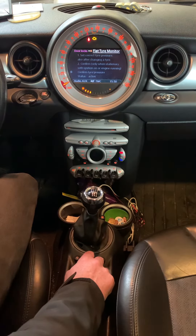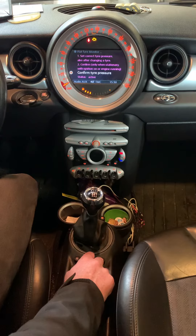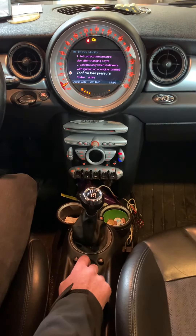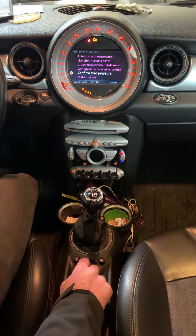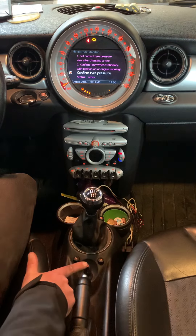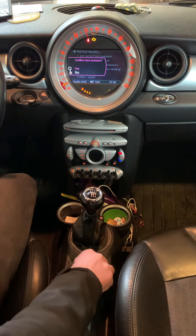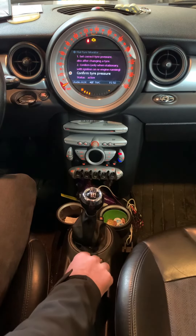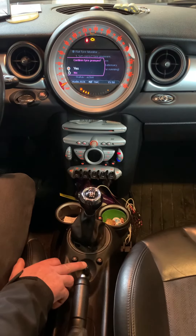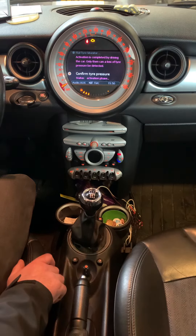As you can see, it tells us we can reset it here to confirm tire pressure. The ignition must be set on. To confirm, press the thumbstick button, scroll up to yes, and pressing it will confirm the tire pressure reset.